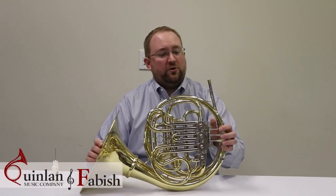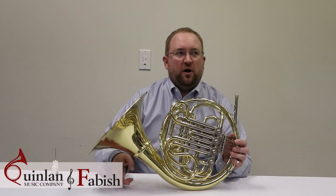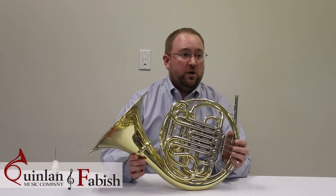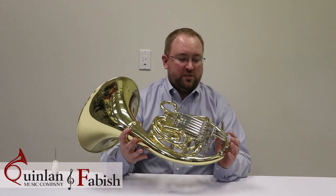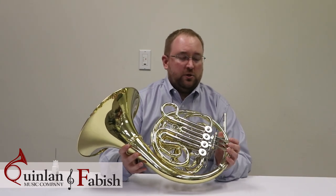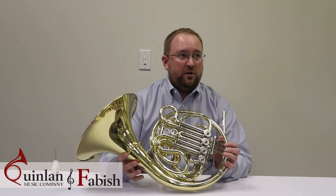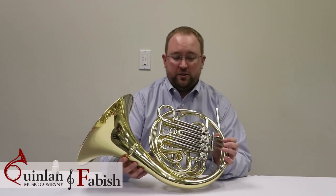Hi, I'm going to show you how to oil your valves on your French horn today. French horn is a little bit more involved than trumpet or baritone when it comes to oiling valves, because this uses what's called a rotor style valve instead of a piston valve. So what that means is there are going to be a few additional places where we need to apply oil compared to your friends that are playing trumpet or baritone.